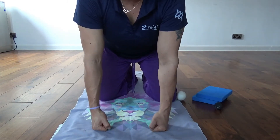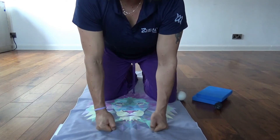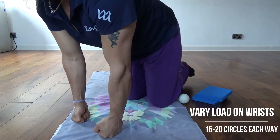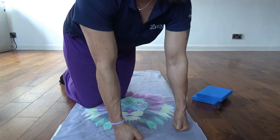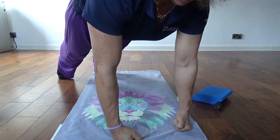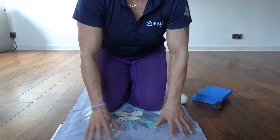Next, if you come onto your knuckles and then just start to stir into the mat. If you want to load your wrists, you need to come over the top of the wrist like this, so you'd work in here. You can lift up here — that's more advanced. Do about 15 circles each way.